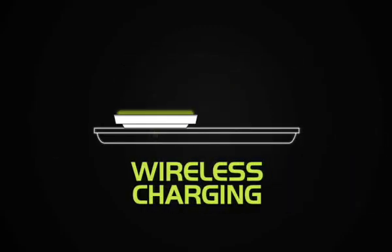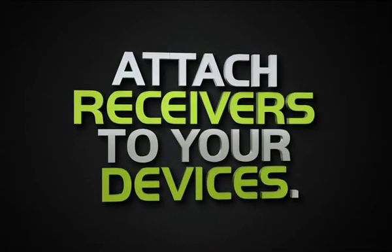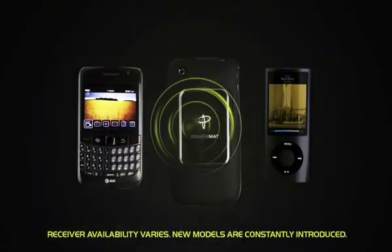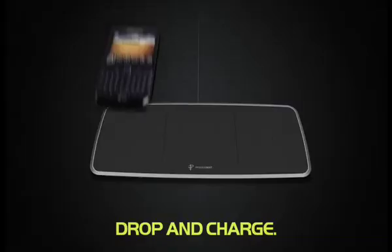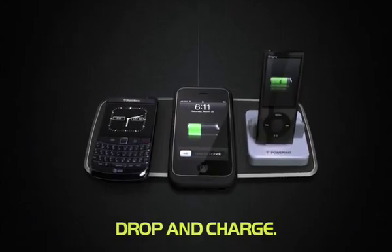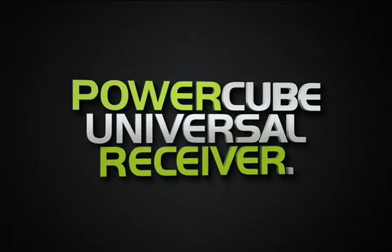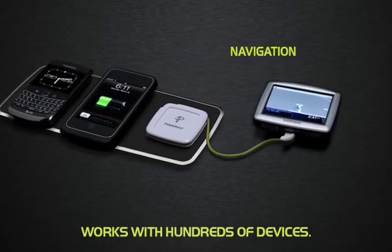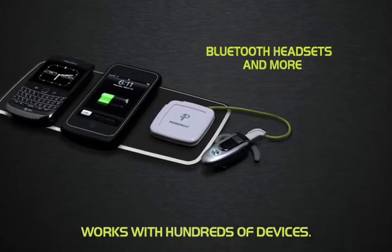Getting your gear ready to charge on a PowerMAT is easy. Simply attach a PowerMAT receiver to your device. Or use the PowerCube Universal Receiver. With a wide assortment of power tips, it works with hundreds of devices and is the perfect accessory for your PowerMAT.